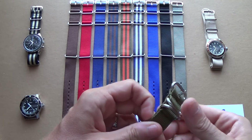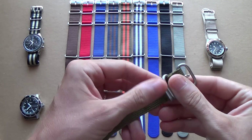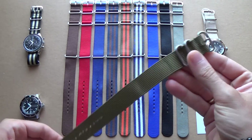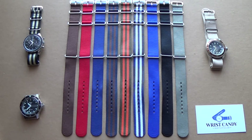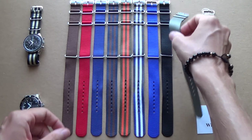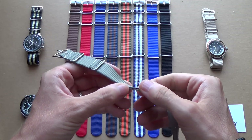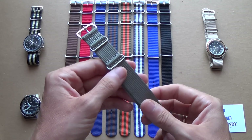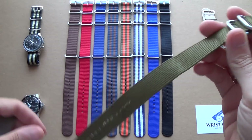Now this is not to be confused with the Zulu strap. Here's an example of a Zulu strap. The basic difference is this has three rings and has not got the five rings of a Zulu strap, and also this extra part that goes under the watch to fasten it more securely. We'll cover Zulu straps hopefully in the future.